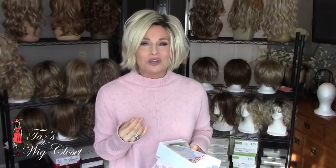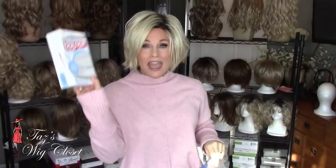If you didn't save your original package, no worries — there are a couple of things you can do. A gallon plastic bag would be an amazing way to store your wig. You want to slip in a dryer sheet so the static electricity doesn't build up inside of the bag. Put the dryer sheet in before inserting the wig into the bag.